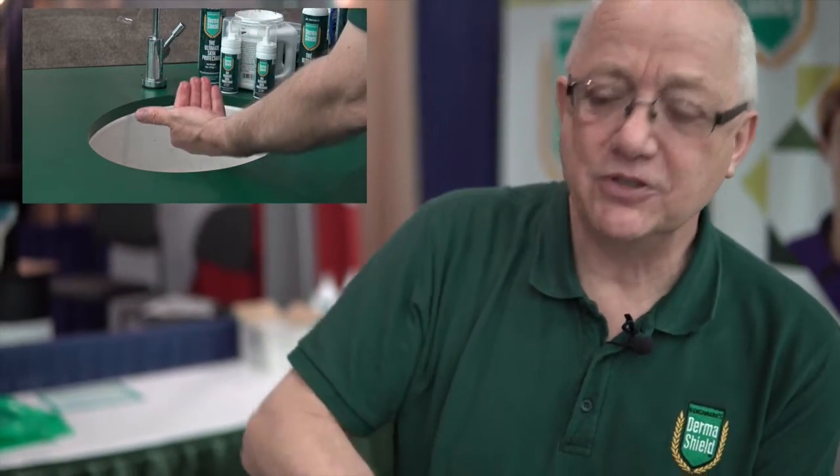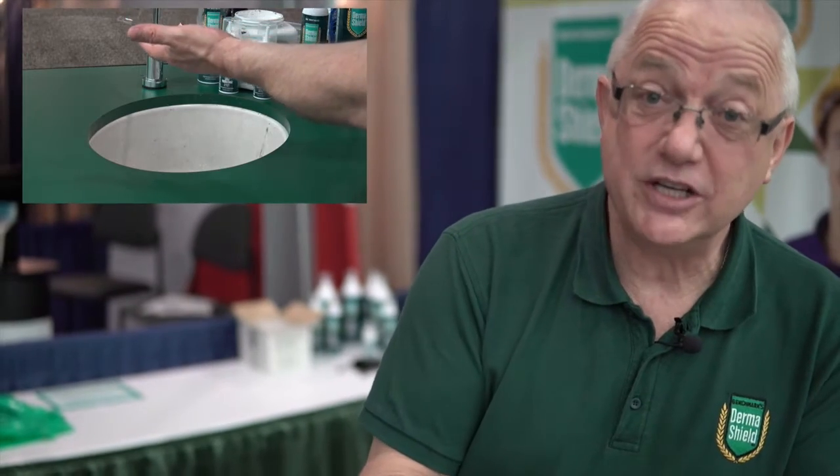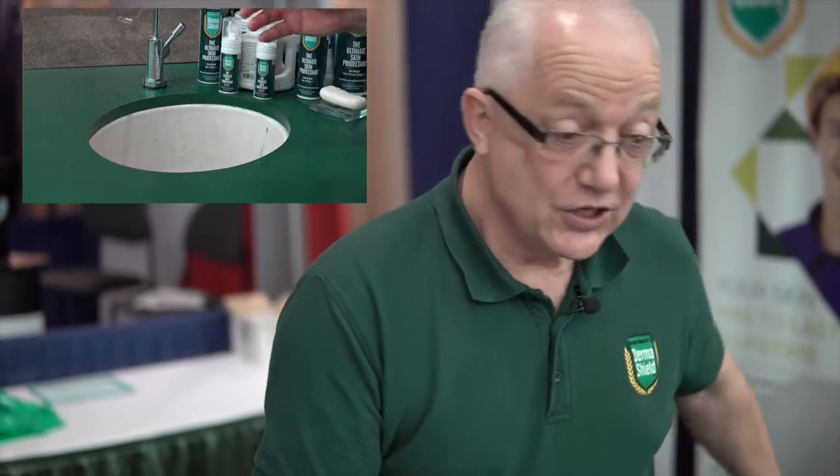Let's think about very strong odors. Imagine having on your skin substances like diesel, effluents, coolants — something with a horrible smell you don't want to take home at the end of a working day. Using just a very mild household soap, one quick wash takes away pretty much all that odor — but what I'm not taking away is the protection, because Derma Shield stays on despite repeated washing.